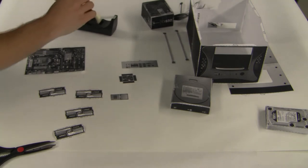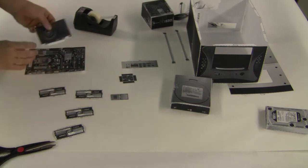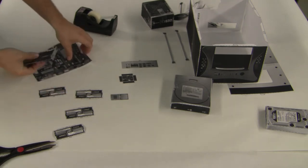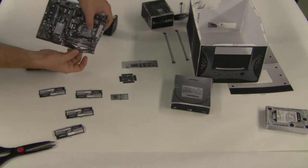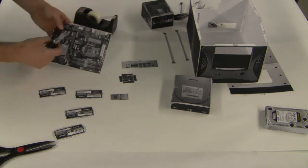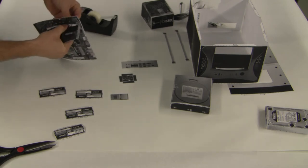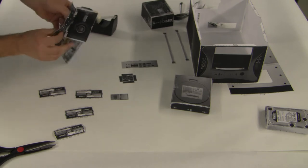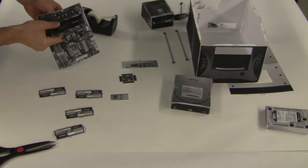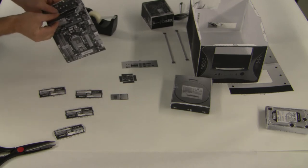We're just going to tape that around like that so we can see the front of the video card. Now we're going to put that into the slot — notice that wherever there are scissors marked on the motherboard, I've cut the slots. Put the tabs of the video card through the motherboard just like this, and you might find they're a little bit small, which is okay.